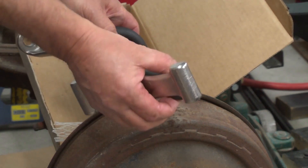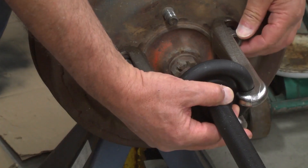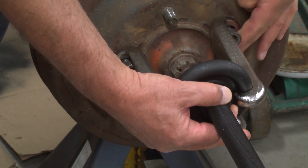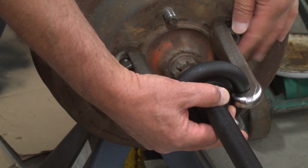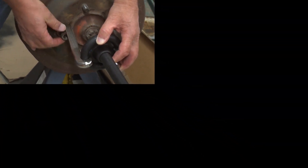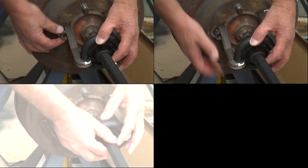In this case the studs are left-hand thread because this is the left side of a Jeep Chrysler product. Other vehicles also use left-hand threads on vintage vehicles on the left-hand side. With a five-on-five-and-a-half-inch bolt circle we're able to use this tool readily without the need for an adapter plate.